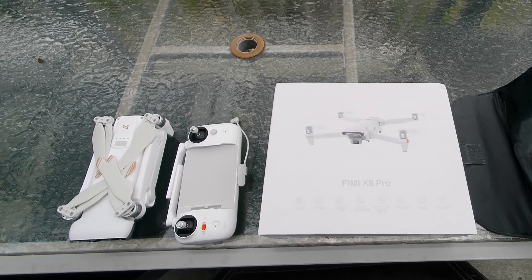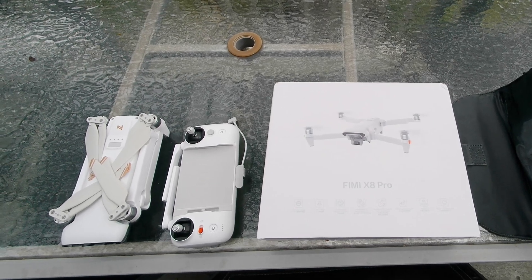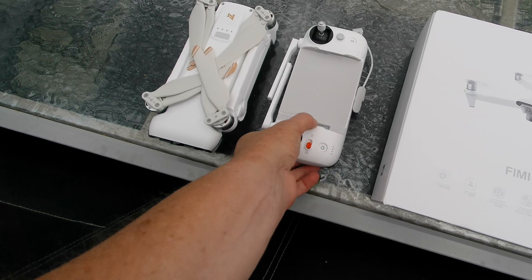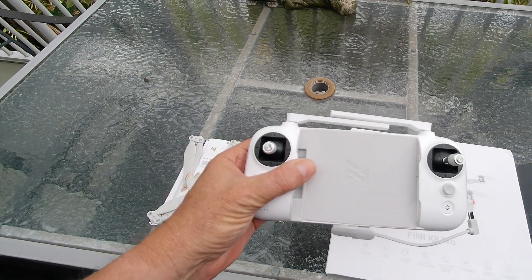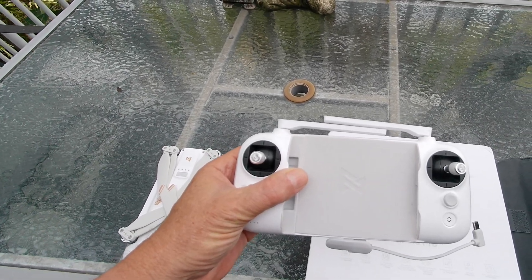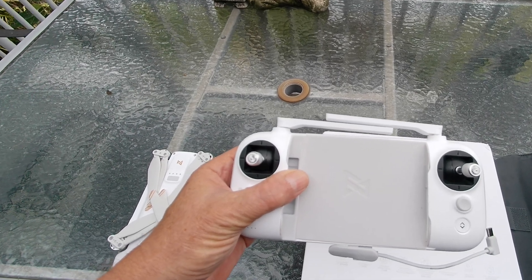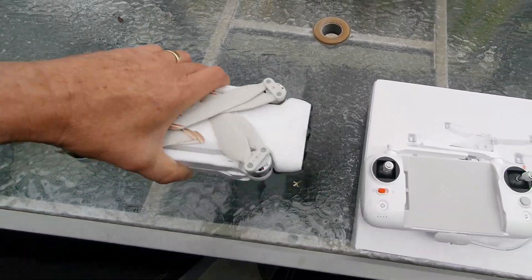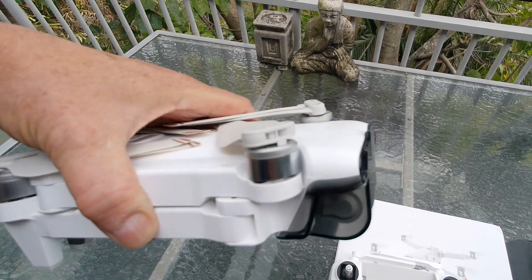When I unpacked the box, you've got your usual standard controller from FIMI, which is an expandable controller — you can put a small tablet in there as well, which is quite handy. And as for the drone itself, it's actually quite big.